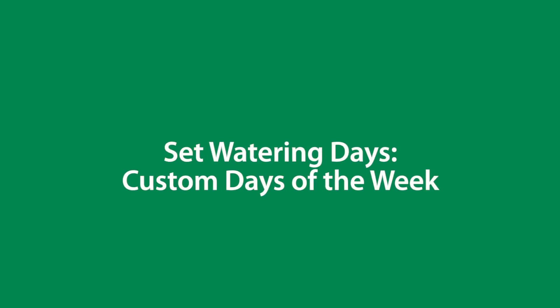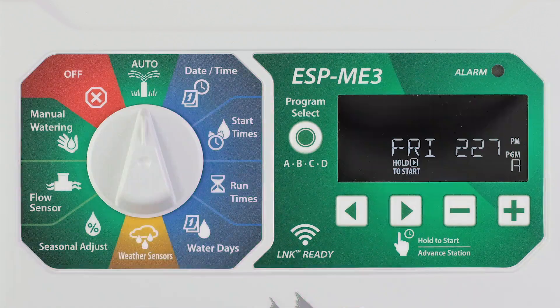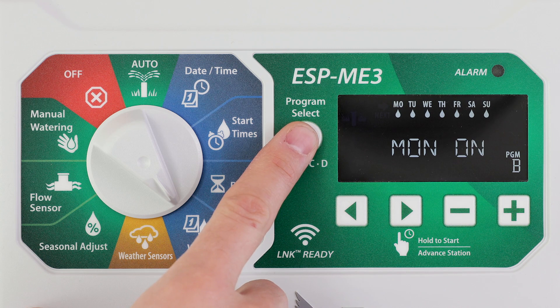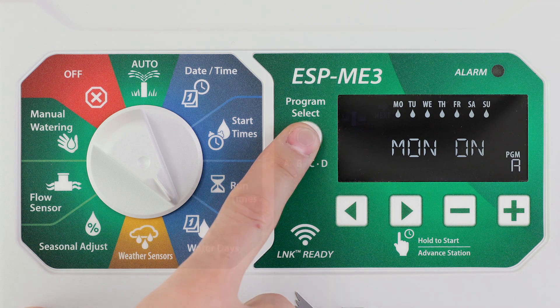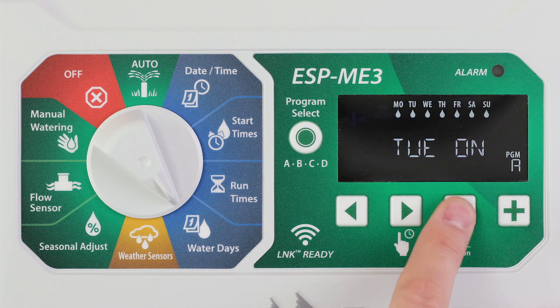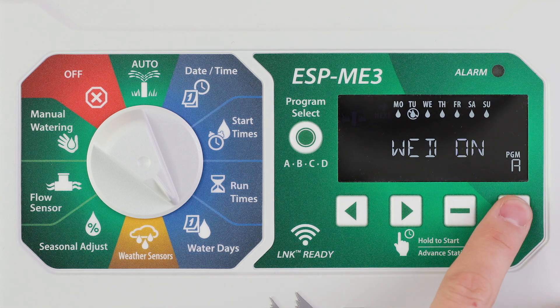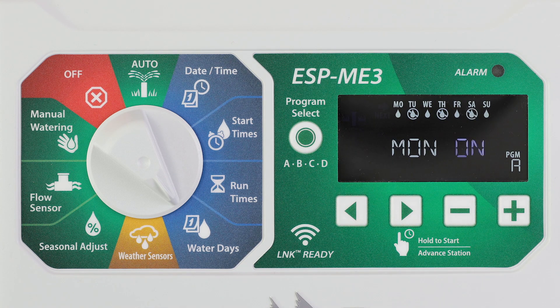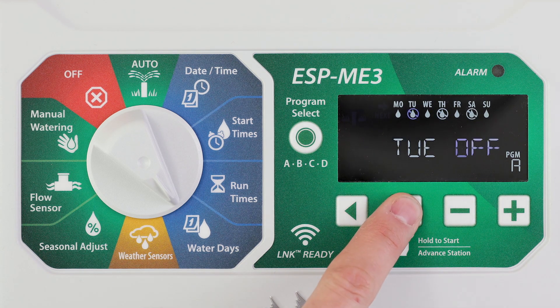Set watering to occur on specific days of the week. Turn the dial to water days and press program select to choose the desired program. Press the minus or plus buttons to set the selected day as either on or off and to automatically move to the next day. You can press the left or right arrow buttons at any time to move the cursor to the previous or next day.